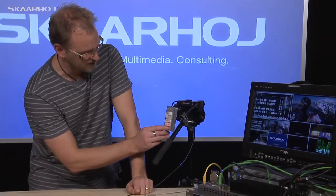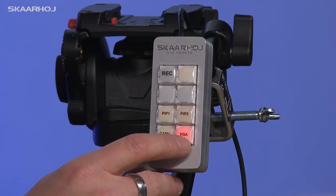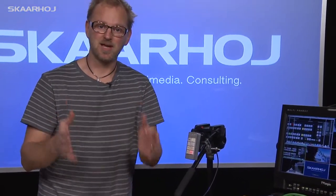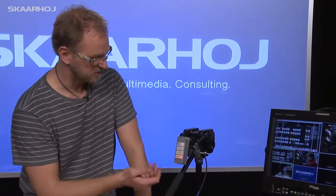If you look closely at the buttons, you can see that the second button is named VGA. In this particular case, we have imagined that there would be a camera and a computer source, and the only operation needed would be to switch between the two.